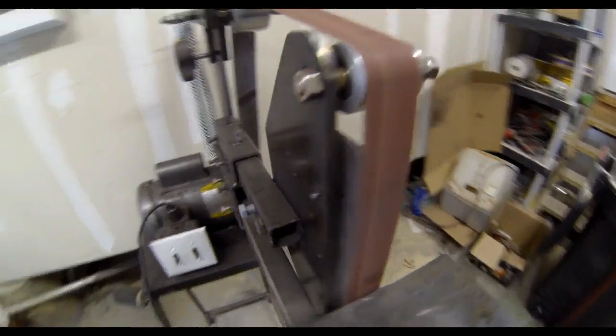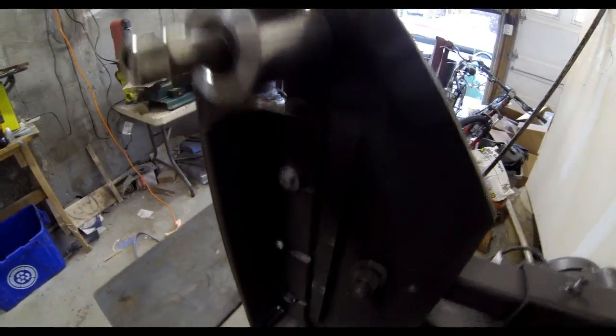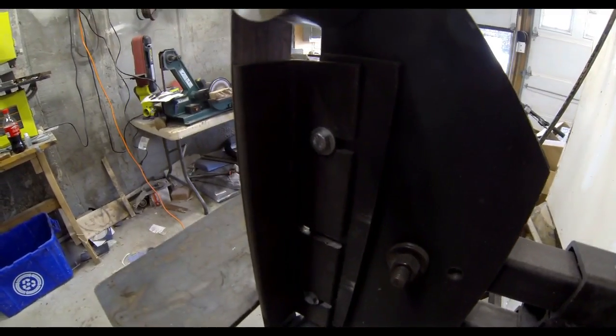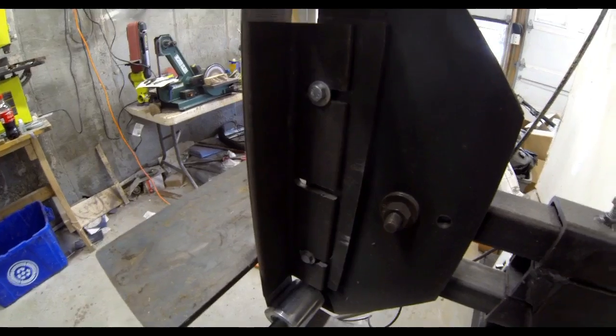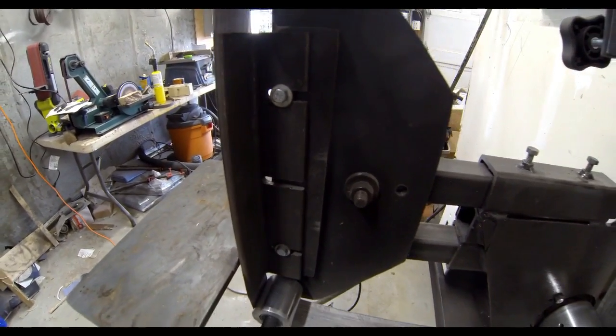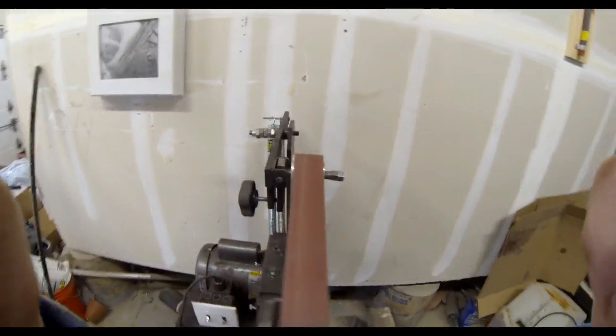It's a very simple design, similar to many do-it-yourself and homemade belt sanders that are out there. I did make a couple of minor improvements — or what I thought were improvements — and I'll detail those in a minute.